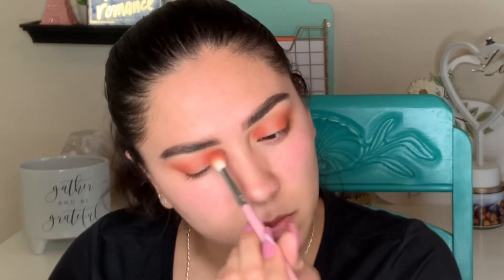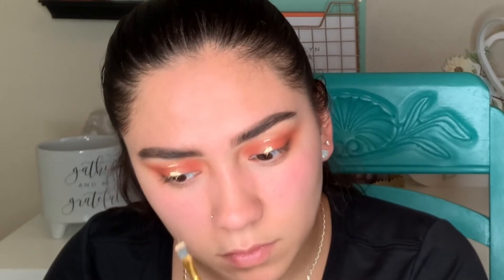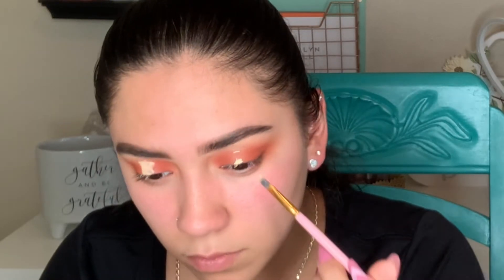I'm going to carve that out with a little bit of concealer as well. I'll be using the Rare Beauty concealer — it's medium to light coverage, not full coverage for sure, but it works well for a cut crease or carving out your brows. It will conceal a little bit of your under eyes too, so it is a good concealer.